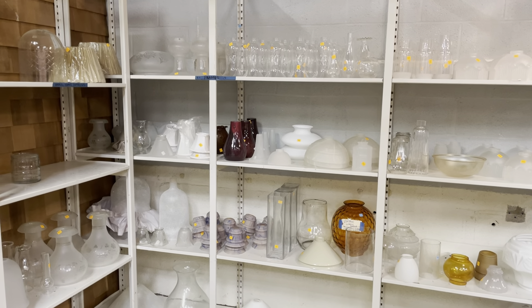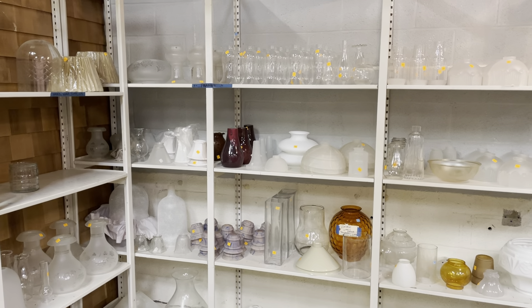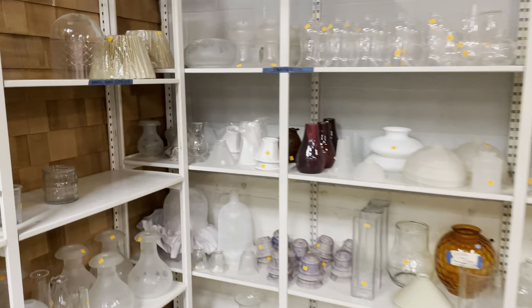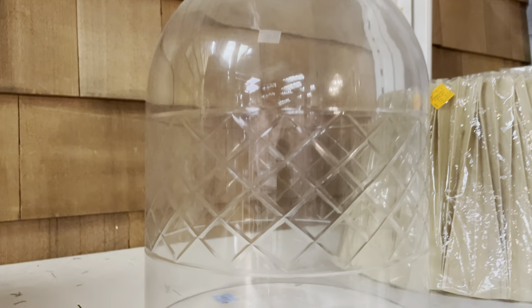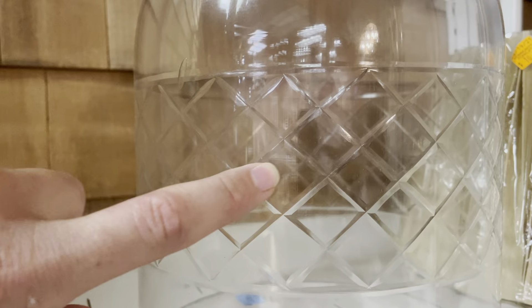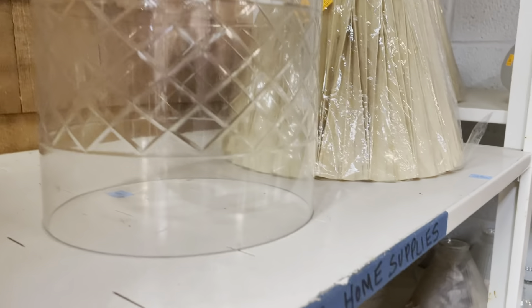Good morning! In today's video, we really wanted to highlight a few really cool donations that we got recently. Starting with these awesome light shades. There are a lot of really unique shapes and styles and some vintage ones in here as well. So let's take a look.